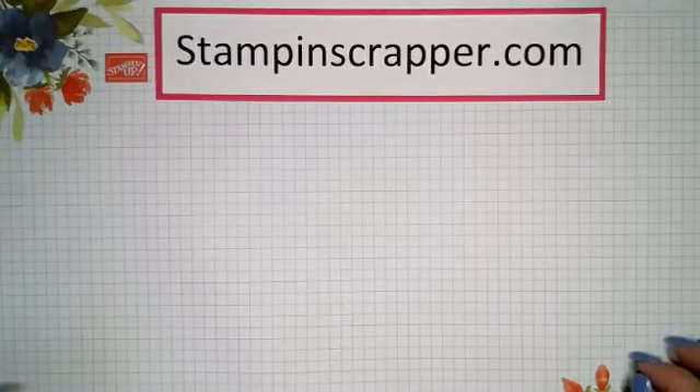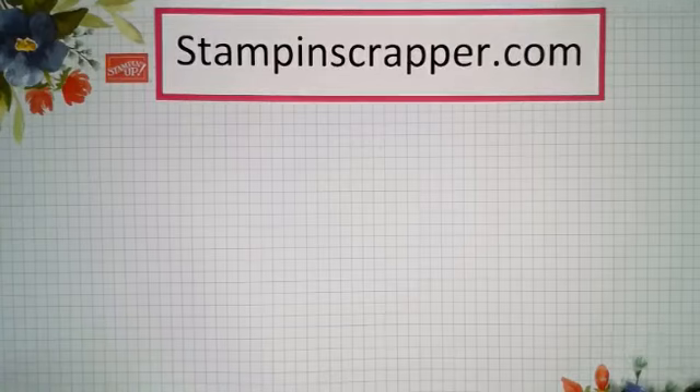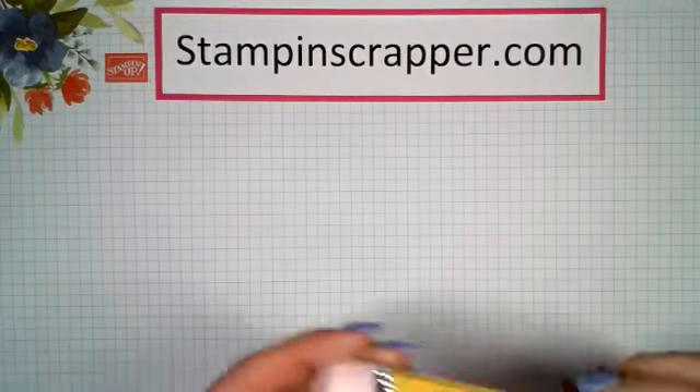Hello everyone and welcome! My name is Joyce Whitman, I'm an independent Stampin' Up! demonstrator and my blog name is stampinscrapper.com. I'm glad you could join me tonight — I have the cutest project to share with you.